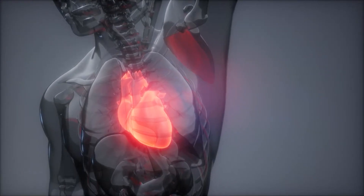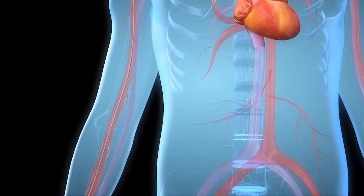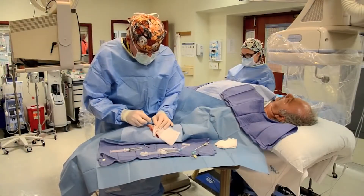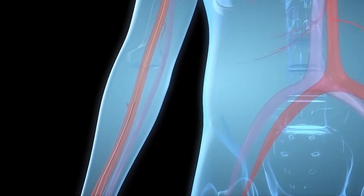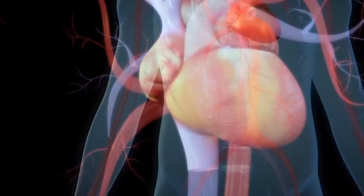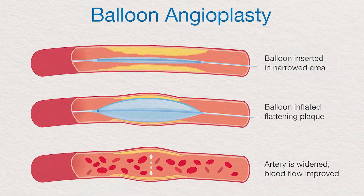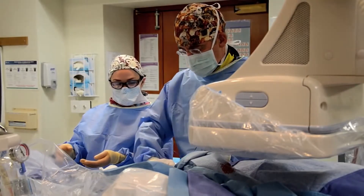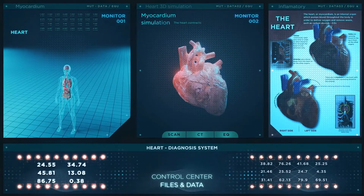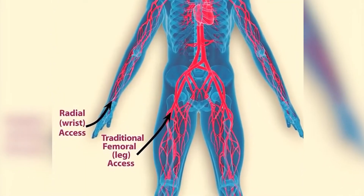Wrist angioplasty, also known as the radial or transradial approach, is a minimally invasive cardiology procedure that allows a doctor to access a patient's heart via the wrist. Historically, doctors have threaded a catheter into the heart via the femoral artery in the patient's groin for diagnostic and treatment of heart procedures such as catheterization, balloon angioplasty, and stenting. Cardiologists are increasingly inserting catheters through the wrist's radial artery, and at least half of all heart artery opening surgeries in the United States now begin at the wrist rather than the top of the thigh.